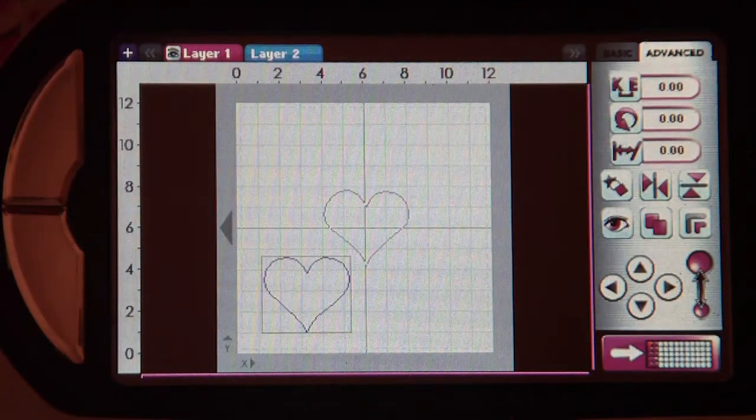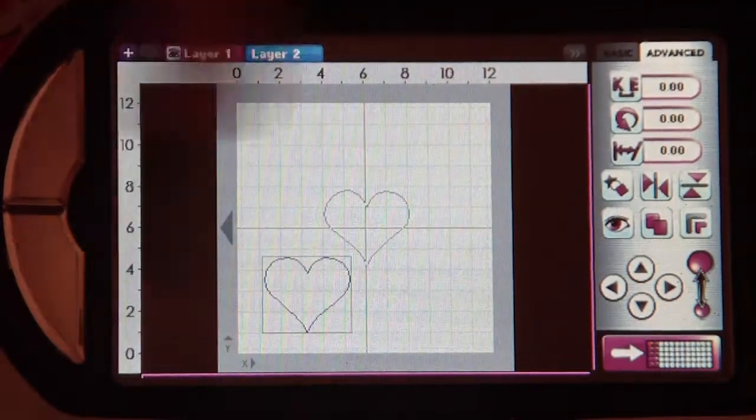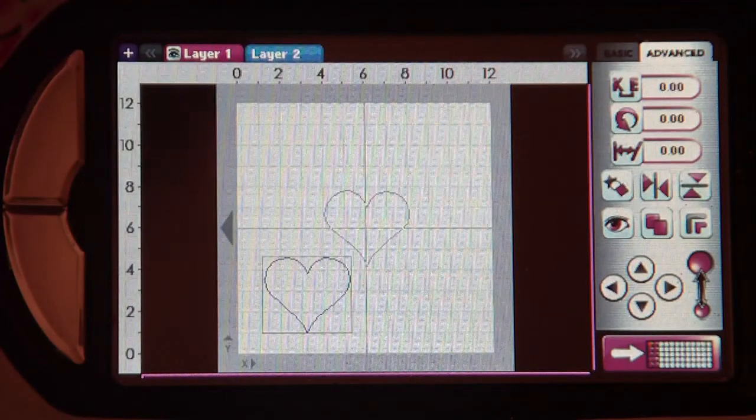Hi everyone, this is Elizabeth with 217 Creations, and today I'm going to show you very easily how to copy and paste images from one layer to the next.